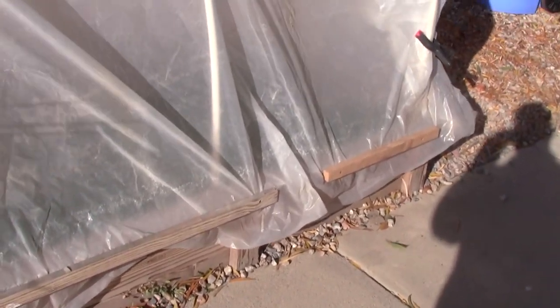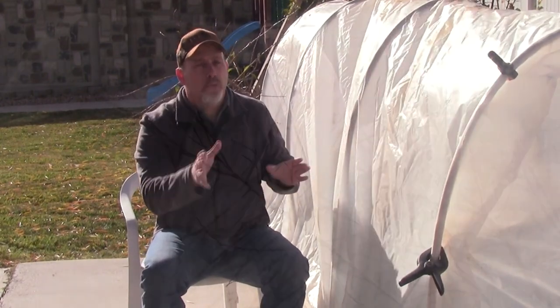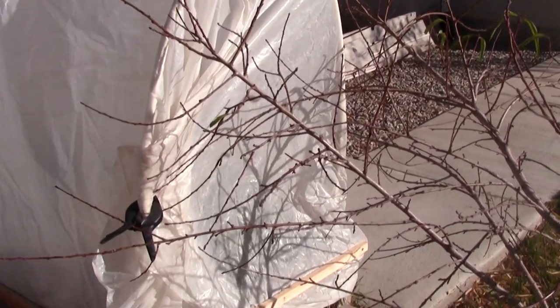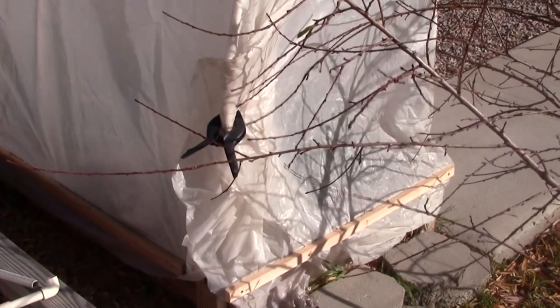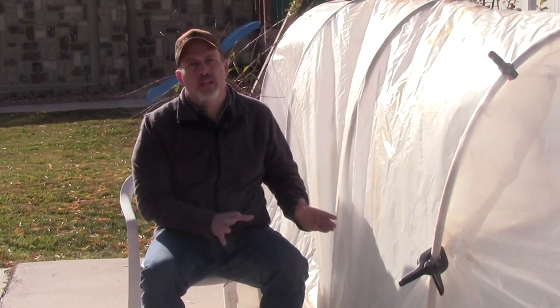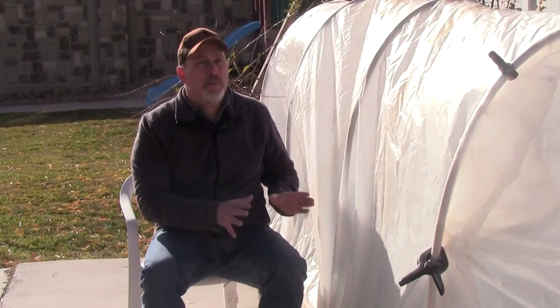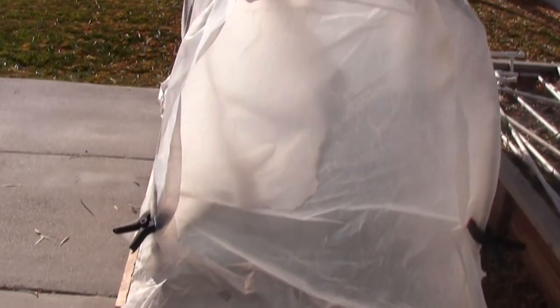You've got a couple of different options for your ends, and this year I did both so I could show you. This is the south end of my hoop house — you can see I just let the plastic be extra long, basically folded it over, hit it with a clamp, and then screwed in the bottom part so that it doesn't flap around in the wind. The problem with that is you can't get in that way.